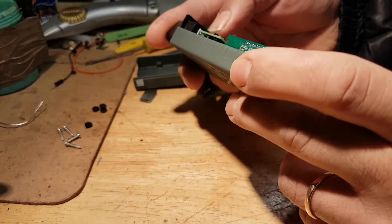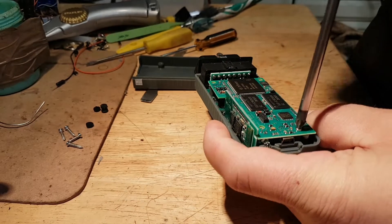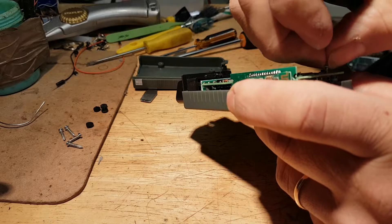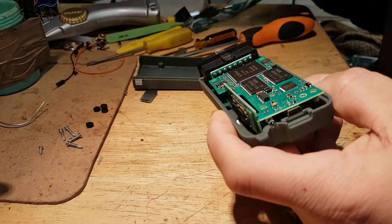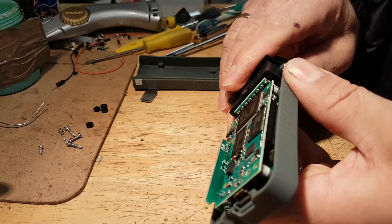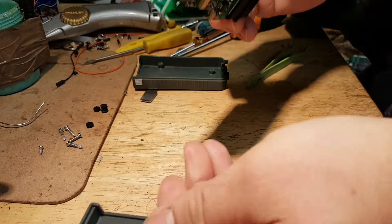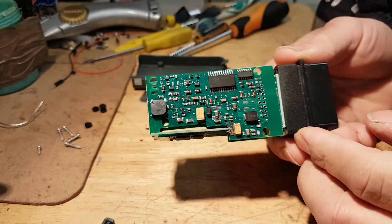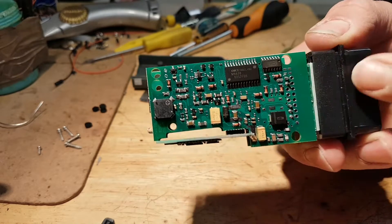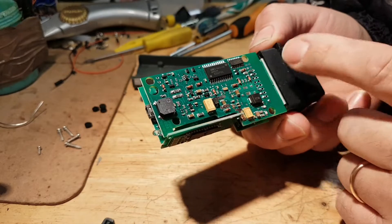From here now, we have another screw here that we're going to have to take out. It looks like this screw is holding the top board, so there are two PCBs on this. And now, there we go — now it's able to pull it out. This is the other side of the board. For those of you who know about this tool, there is the Oki Hoki chip and NXP chips.